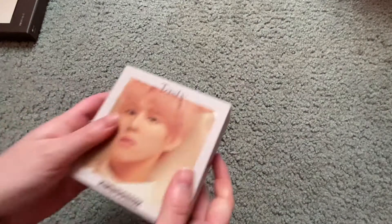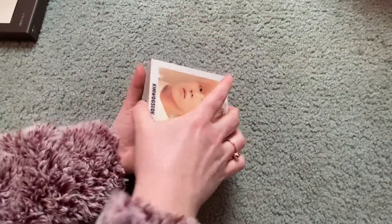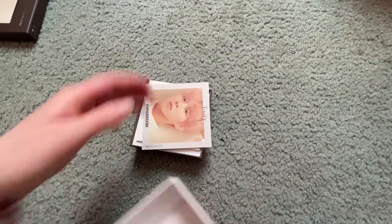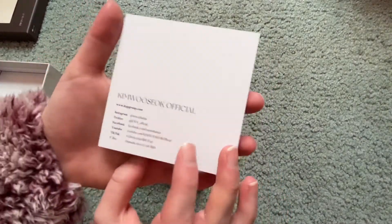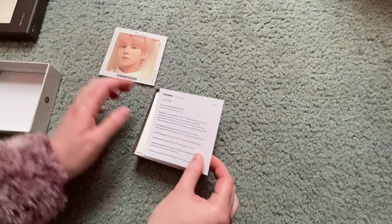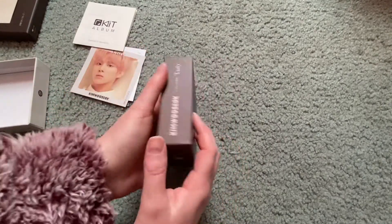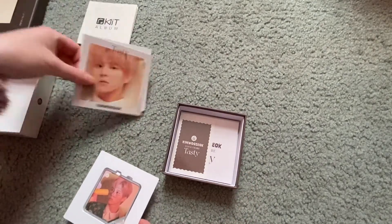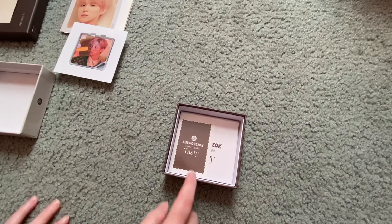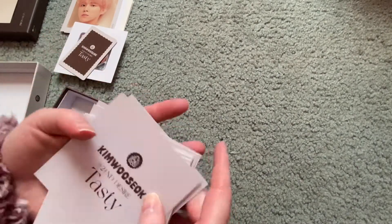Now we have the Kino. Here is what the front looks like — the sides and the back. I've never had a Kino before. Opening it was actually a lot easier than I thought. When we open it we get the official info on the back, credits, directions for the Kino, and then the Kino itself. So the photo card for this is on the top. I'm actually going to go through the 20 Kino cards first and then look at the photo card.